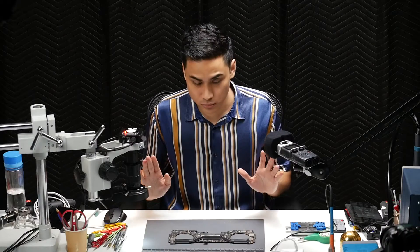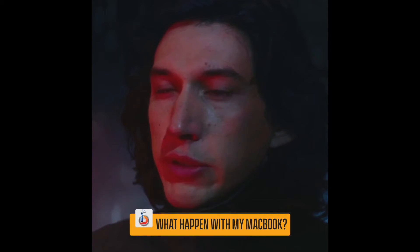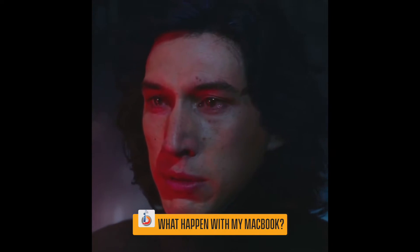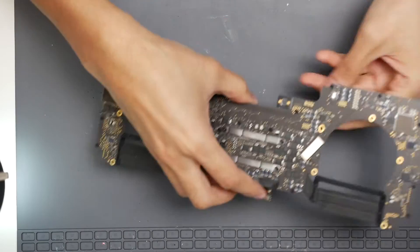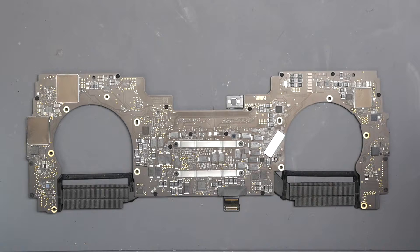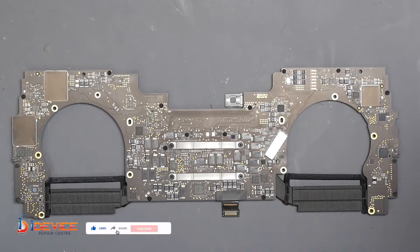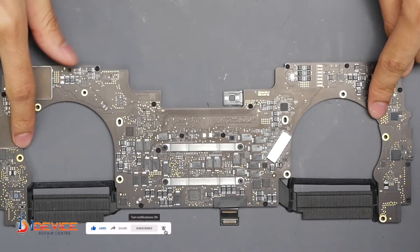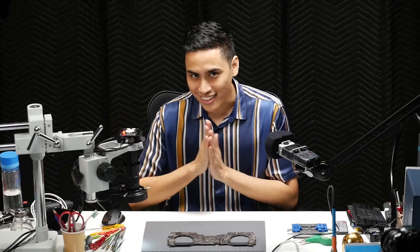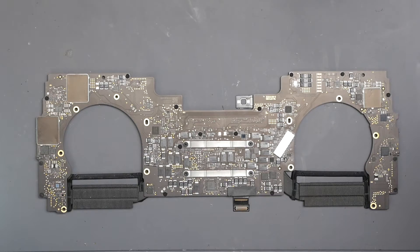Just from looking at this MacBook right now, would you be able to tell me what is wrong with it? I'm giving you a front view and a back view — do you see anything? Are you able to spot anything that is wrong with this machine? One thing for sure is there's a lot of dust in this area. But what's wrong with it? If you have not spotted it up until now, let me show you where it is.